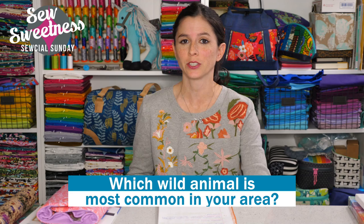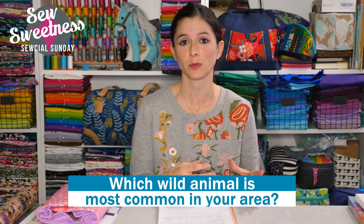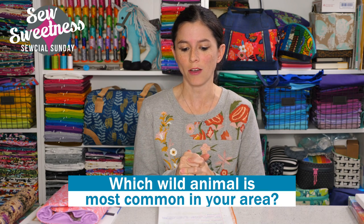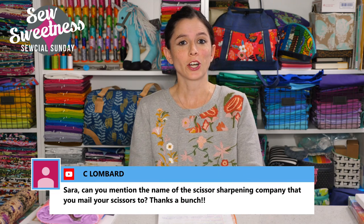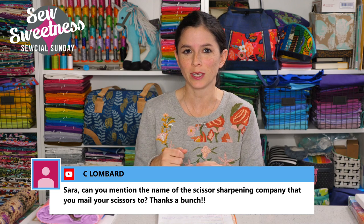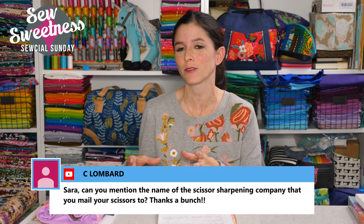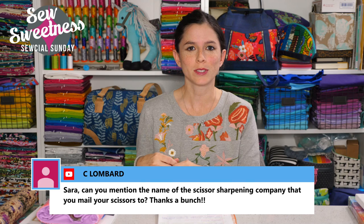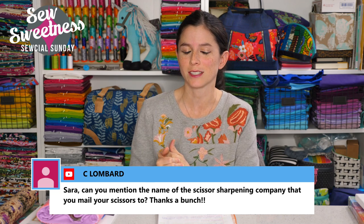My question: where you live, which wild animal is most common in your area? Even though we live in Chicago, our neighborhood is right across the street from a forest preserve. We often see tons of deer, skunks, and possum. And we have our yard bunny — Violet and William take carrots out for him. He's lived in our yard since he was a baby.